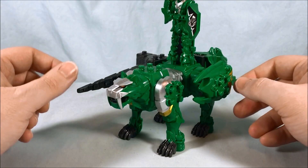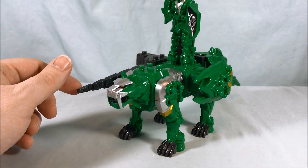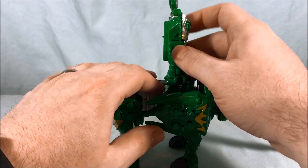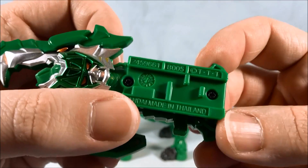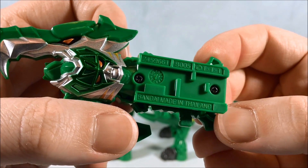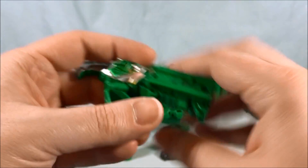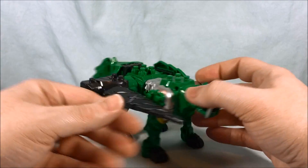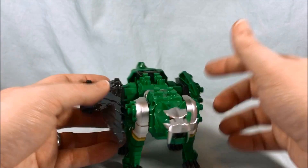So there you go — he's kind of riding the tiger with the lance. It kind of works, but it doesn't quite. I also noticed it's B005 on the number. I think it's cool; I definitely like having the lance on the side — I think that's pretty cool.